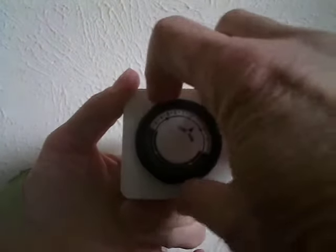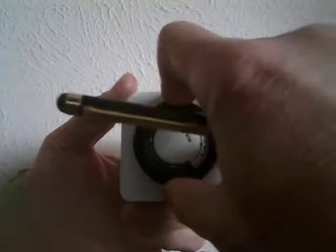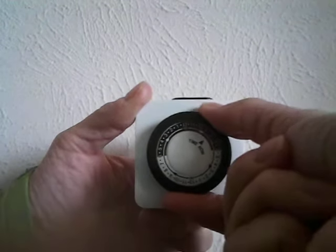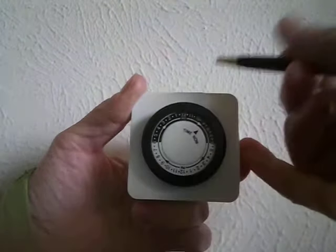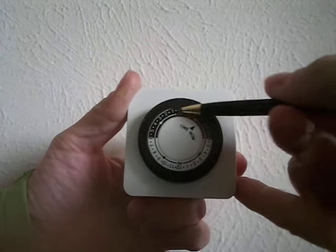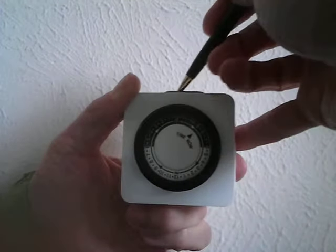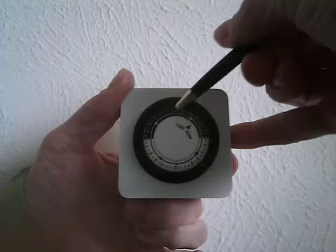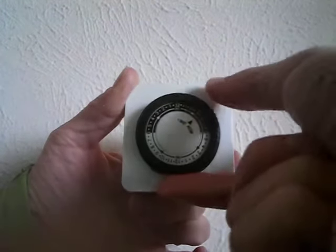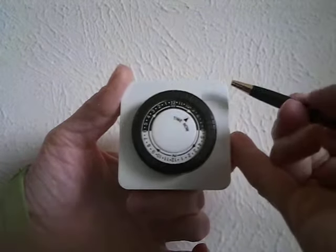Next, dial it counterclockwise until the 12am comes to the top. You want 12am straight up, just like the 12 shows up on a real clock — you want the 12am at the top. That's why you put your button on top, so that you have some place to direct yourself about what is top. I know that doesn't make sense, but bear with me — you'll see it all does. This will make it easy for you.